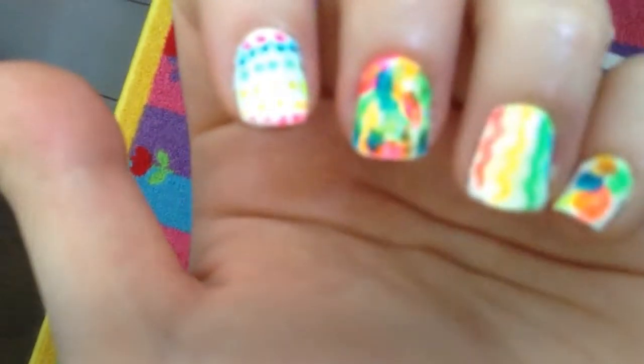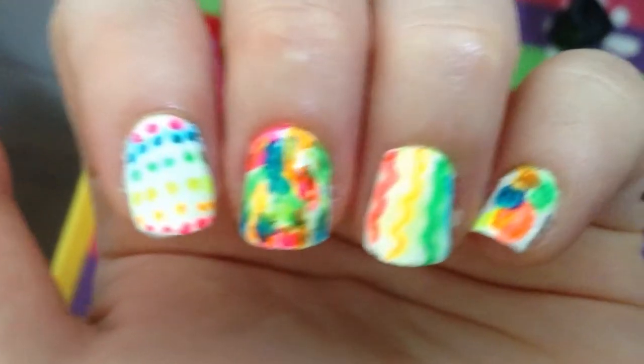Today I'm going to be showing you how to create fun, cute, and of course easy nail art looks using just highlighters.